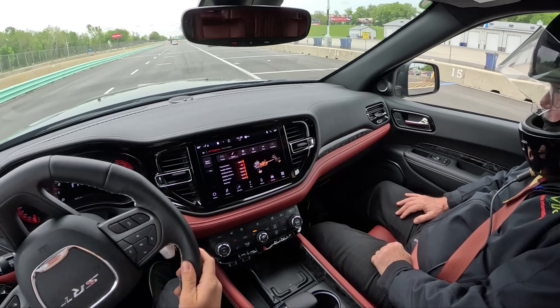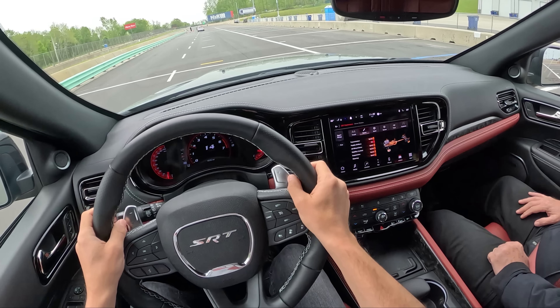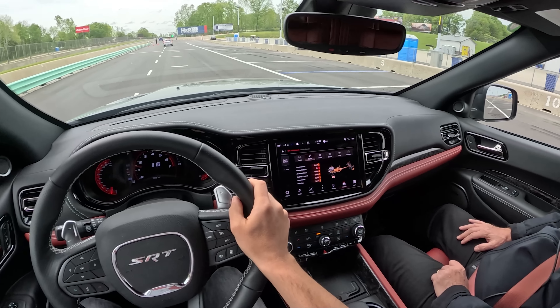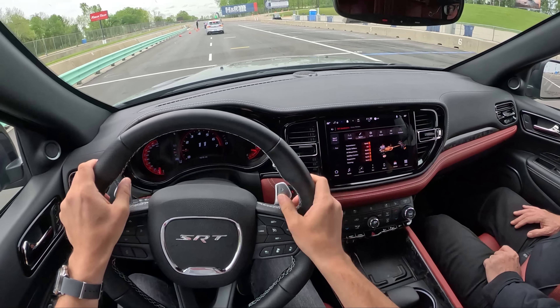You have the best presentation, the best track briefing presentation I've ever seen. It's humorous and it doesn't scare people too much, but it's memorable. And I think that's the most important thing.